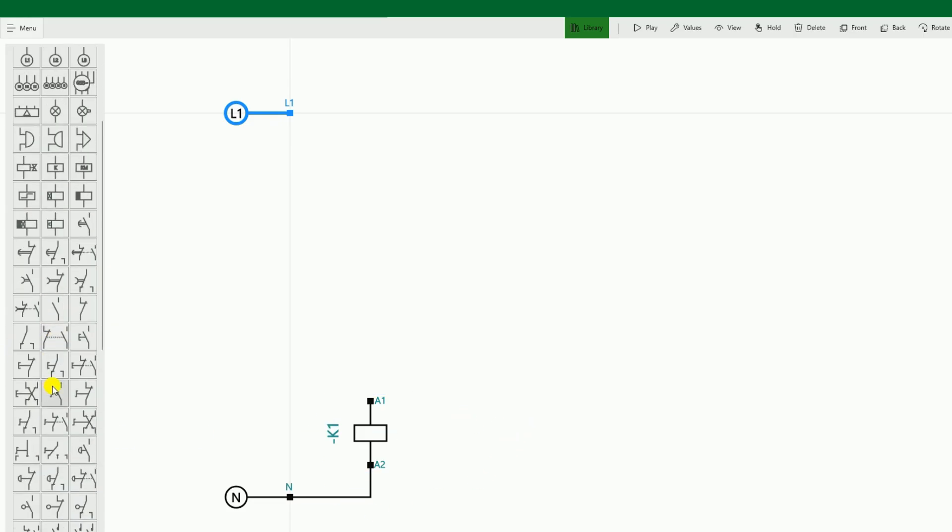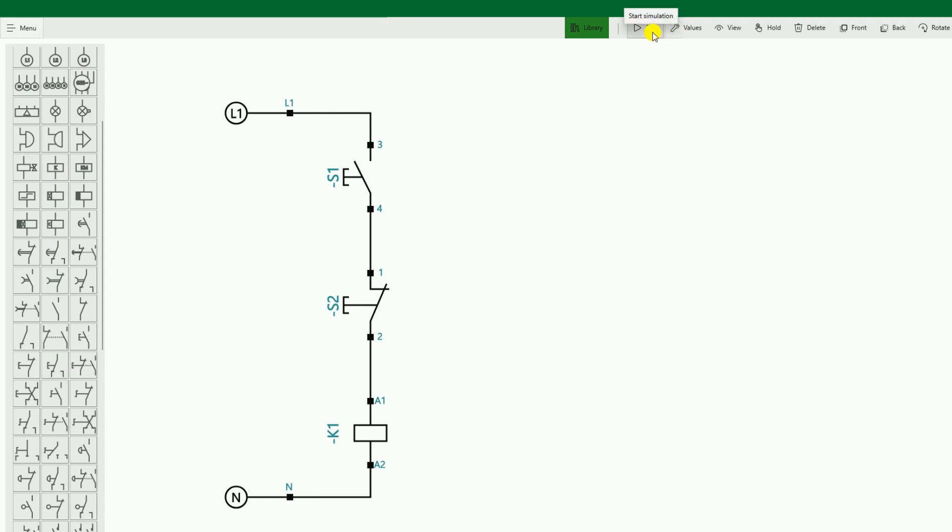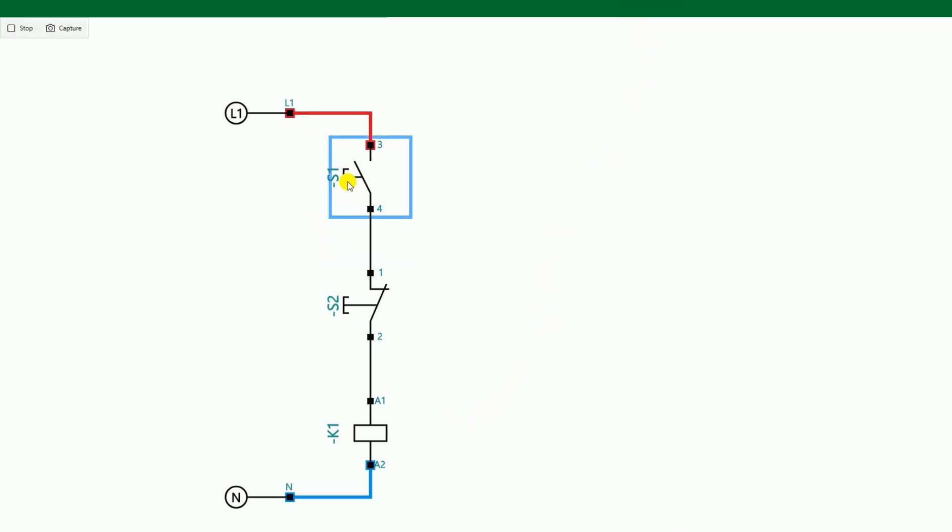For this, we will use a start push button. I provided power supply to this from here. After the start push button, I will also use a stop push button — if I press this, the whole circuit will stop. I provide power supply to this like this. Now, if I press the push button, you will see that the relay has started. But as soon as I release the push button, the relay stops.